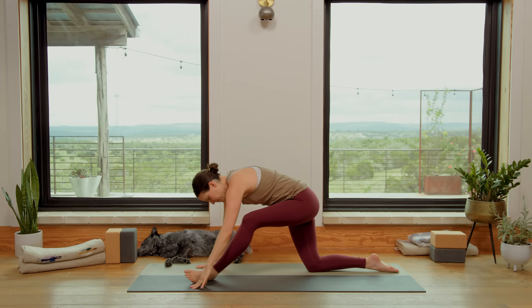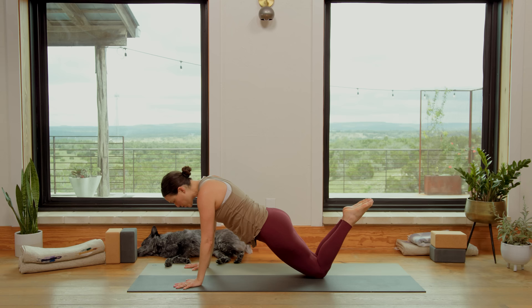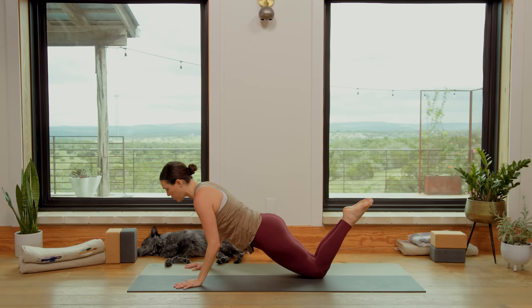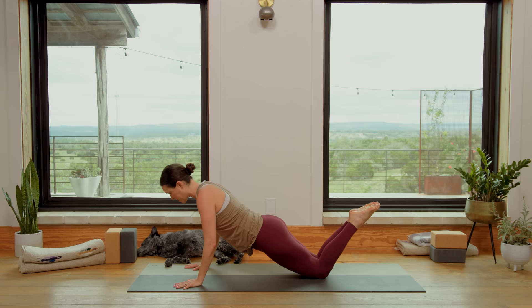Walk the knees together now, spread the fingertips wide. Come into a half plank — shift your weight so that your shoulders are over your wrists. Draw the shoulders away from the ears as you lengthen here. Inhale in. Exhale, lower halfway. Bend the elbows and then press back up. Only two more. Inhale, extend. Exhale, lower halfway, and press back up.